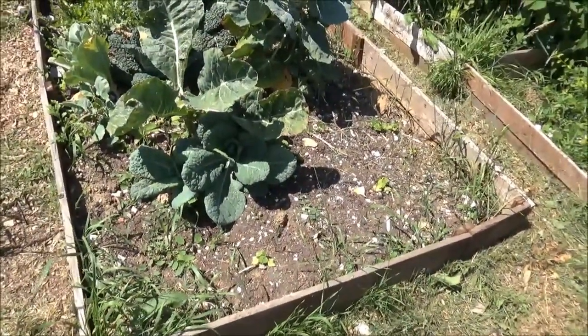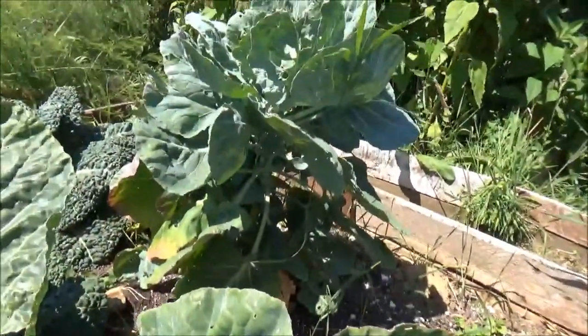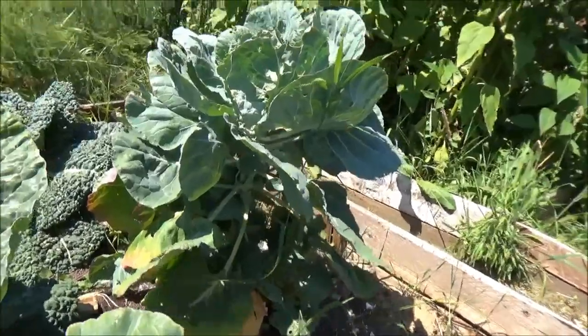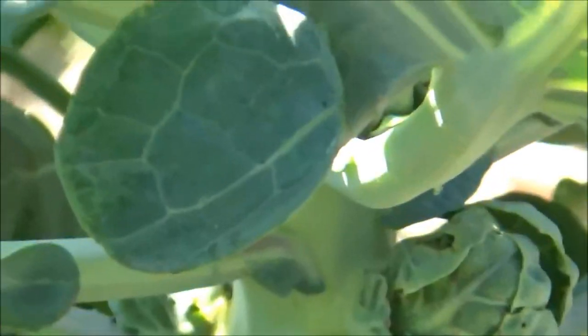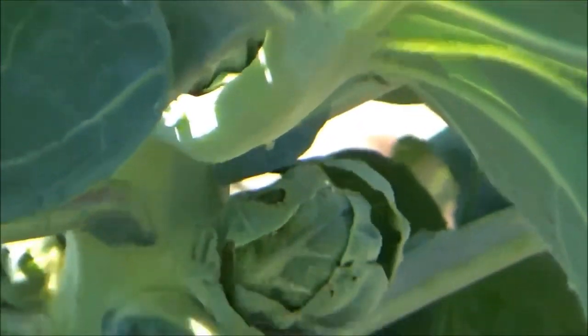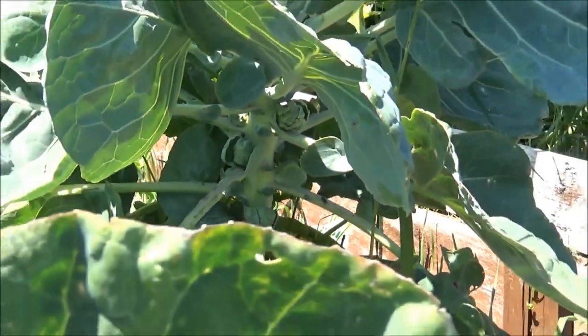I've put a couple of butternut squashes in there just to make room. There are Brussels sprouts - and yeah, we're getting sprouts on them. That perennial is doing well.